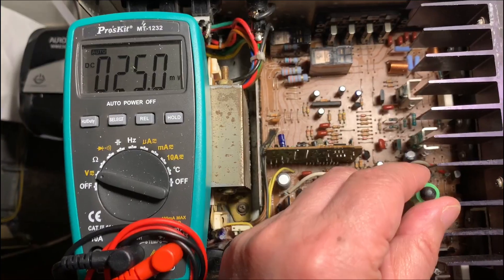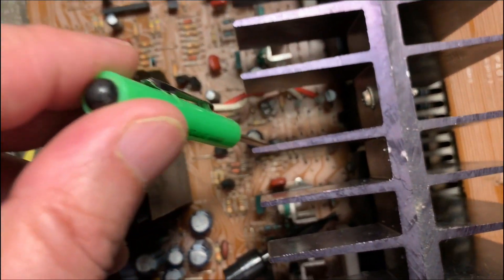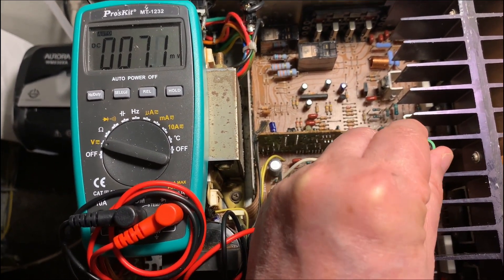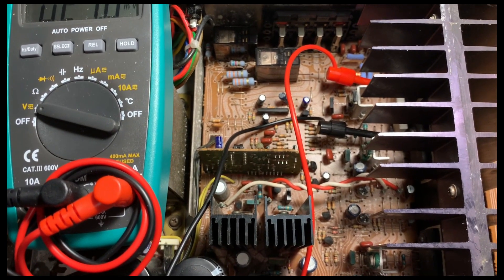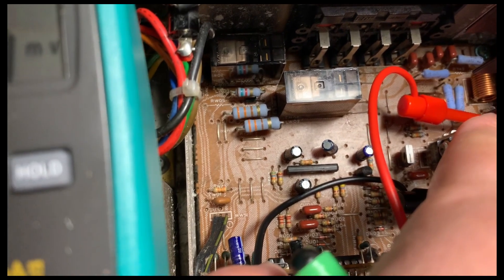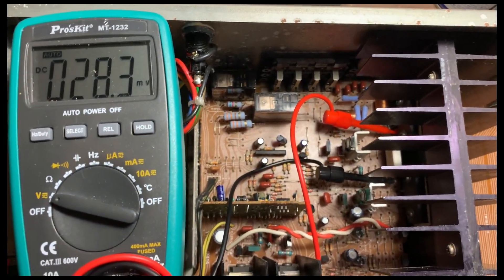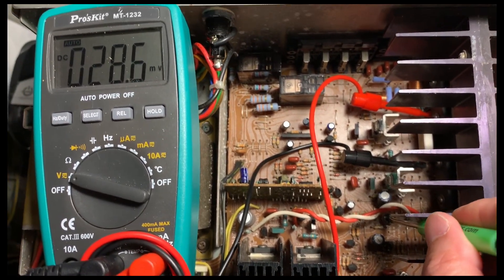Right now it's reading 0.25mV, so I just need to adjust this trimmer here. On the left channel, I hook up the test probes at the test points. It's currently showing 8.3mV. The adjustment trimmer is right here, so I can turn it to reach the target of 8.8mV.